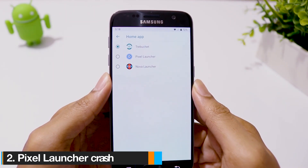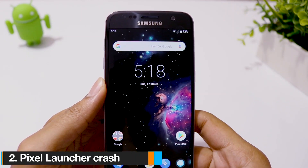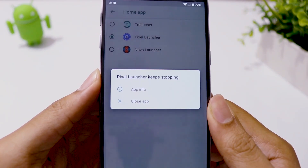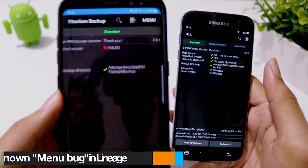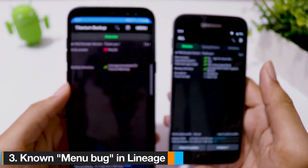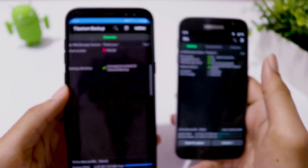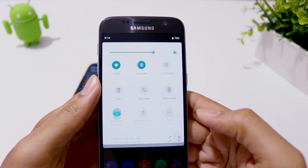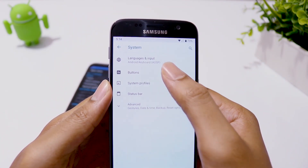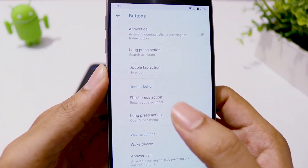Bug number two: the Pixel Launcher that comes with the ROM also keeps crashing. You can use any other launcher and you'll be just fine. Bug number three: the menu button is not displayed on certain apps like Titanium Backup. To fix this, we have a workaround — go to Settings, Buttons, and assign the long-press Recent tab action to open the menu.